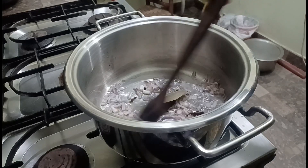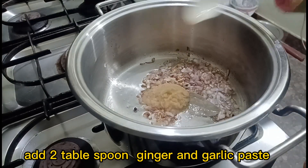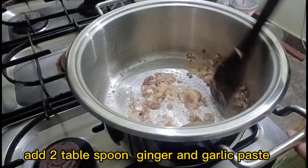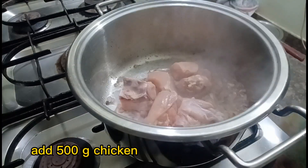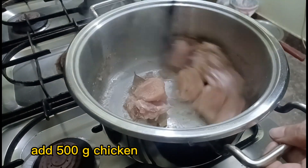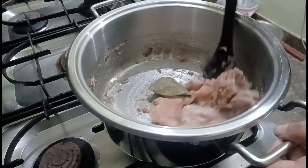Add a tablespoon of ginger and garlic paste. Then add 500 grams of chicken. Mix all ingredients together.